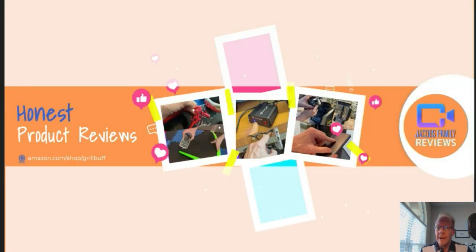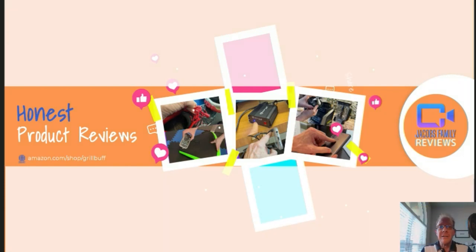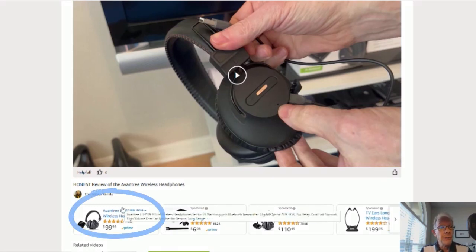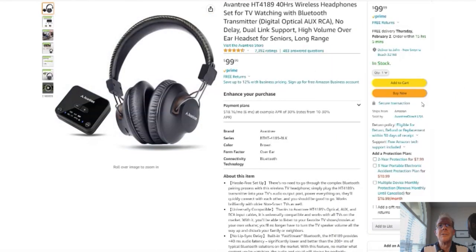Now, if at any time during or after this video you wish to learn more about a product or want to purchase it, simply click on the link in the description below this video. When you click on that link, you'll be taken to my Amazon Storefront video page, like this. But don't worry about the video — you don't have to watch it again, unless you want to. You can click right here on the product link and it'll take you to that product.